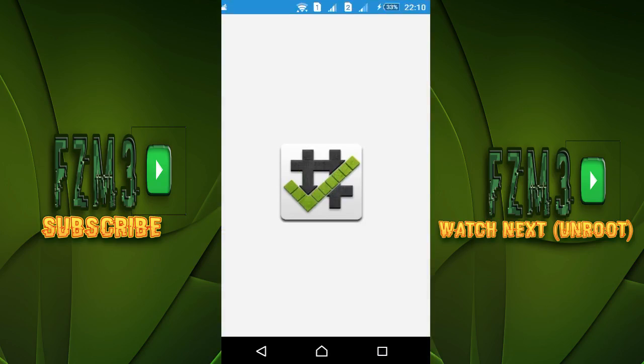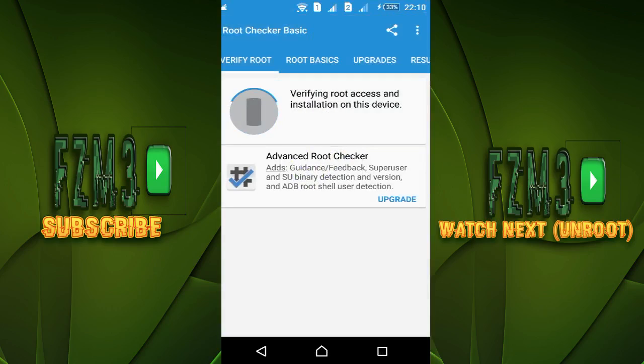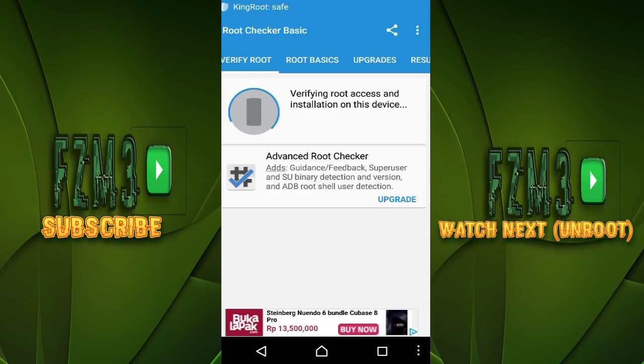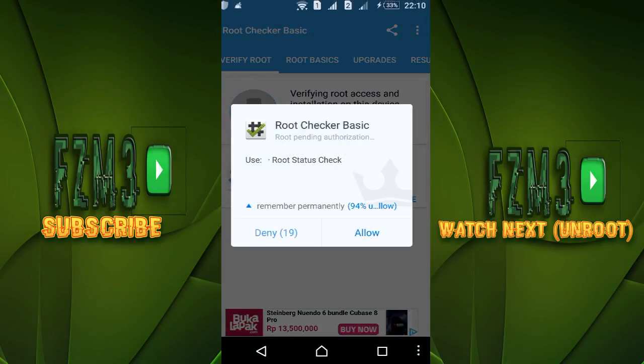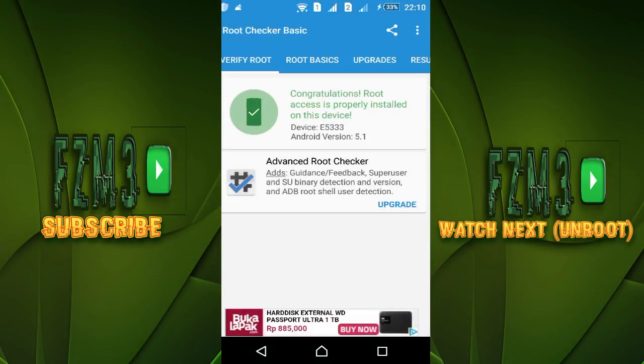I'm gonna check the root access now using Root Checker Basic — just verify root access and wait. KingRoot is updating... And there you go: congratulations, root access is properly installed on this device!